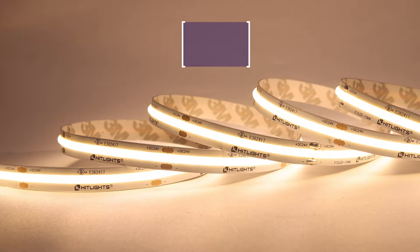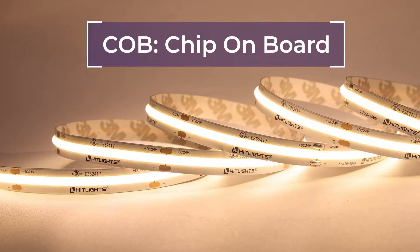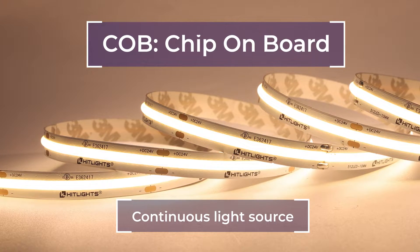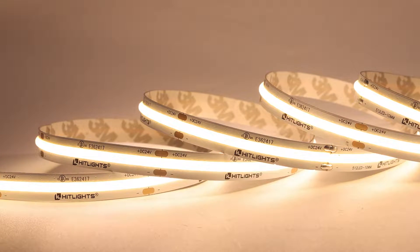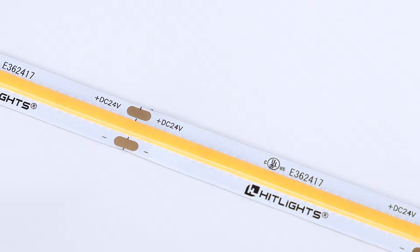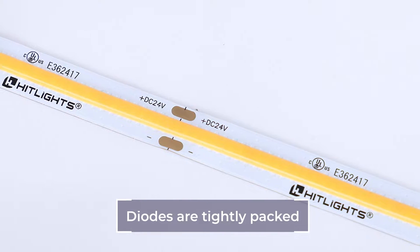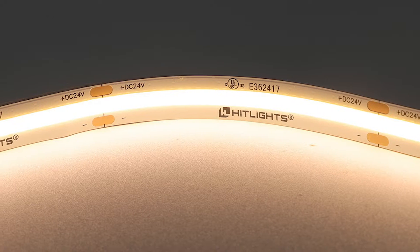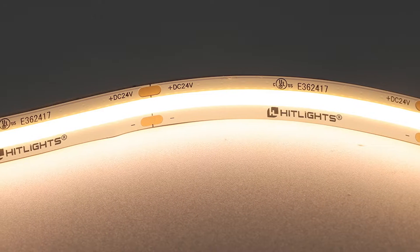COB stands for chip on board. They are a type of LED strip lights that appear to be one continuous, smooth light source and emits an alluring glow. The diodes of COB strips are tightly packed together along the strip and covered with a phosphor coating, which gives the COB strip its glow when lit.